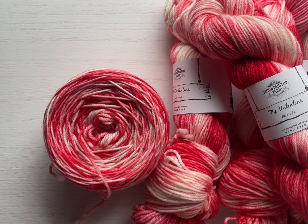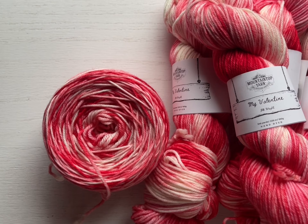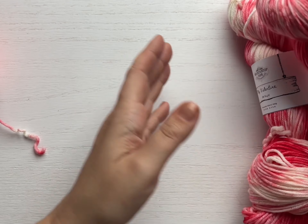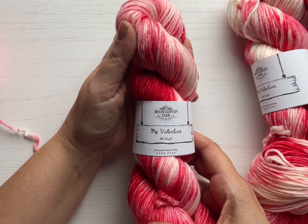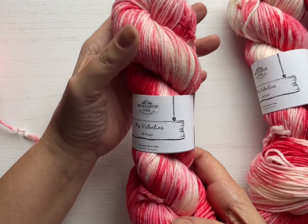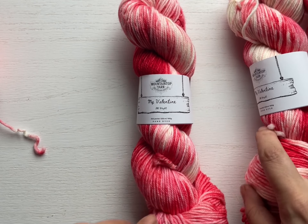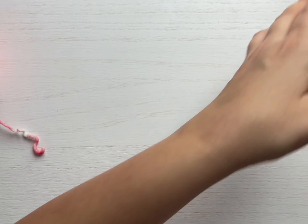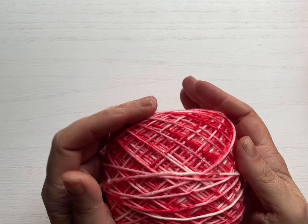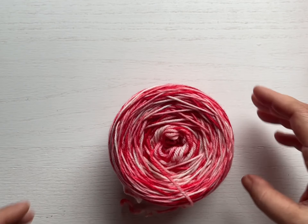Hello, my crochet friends, and welcome to this day one video of learning a new crochet stitch. I've got my beautiful new 'My Valentine' colorway that I've dyed — it's the new colorway in January specifically for Valentine's Day. If you're looking to make something special for someone this year, I highly encourage you to support my shop and grab yourself a skein. I have this in fingering weight, DK weight, worsted weight, and bulky weight. I've got a bit here caked up — look at this cake, oh my goodness, just so sweet!